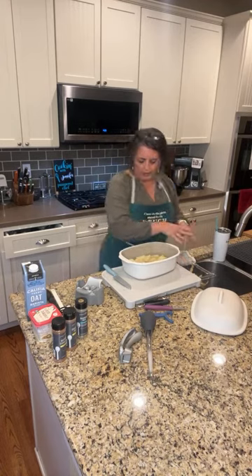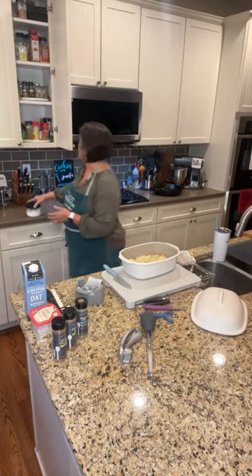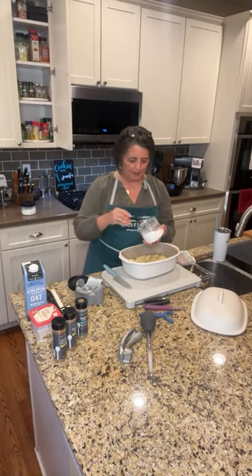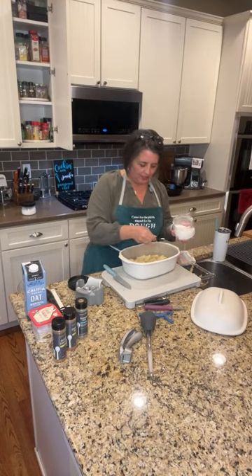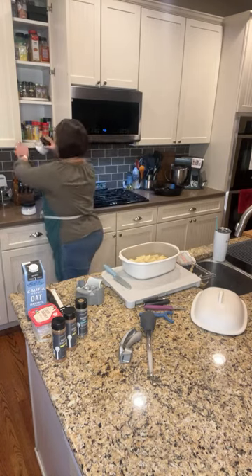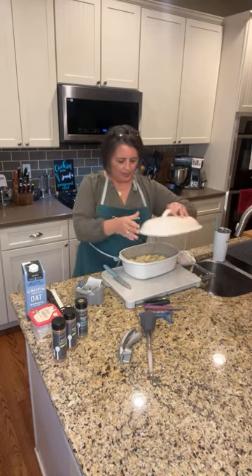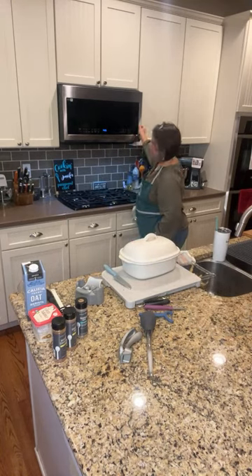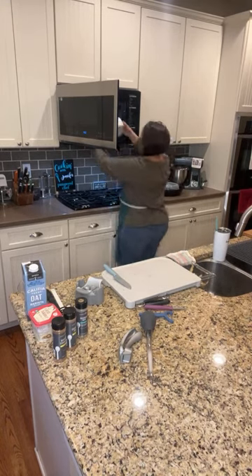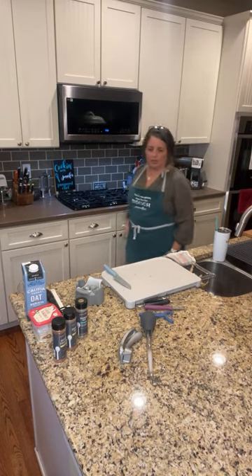We've got our potato chunks in here and we're just going to cover with water. Cover with water — I'm going to add some salt as well. We just want these to be covered; you don't need a lot of water, just enough to cover them. I want sea salt. I've got my stuff in there, I'm going to cover this and stick it in the microwave for five minutes. We're going to let that cook for five minutes.